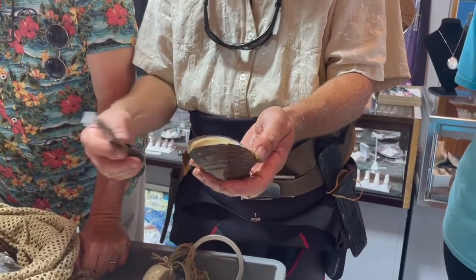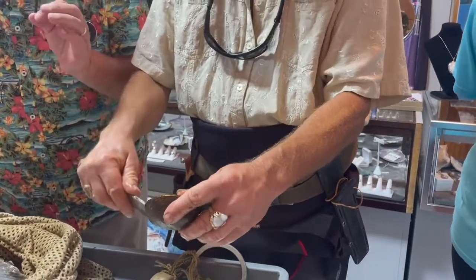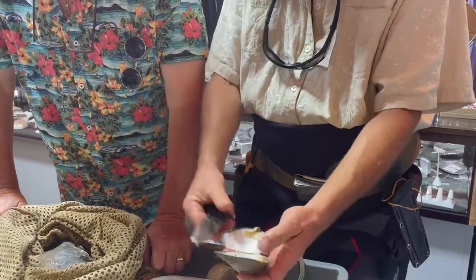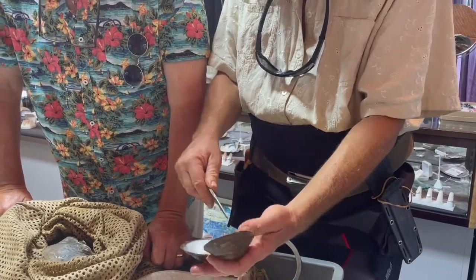They're both boy and girl. They all lay eggs — already fertilized eggs. They self-fertilize themselves. And they live in the gill of the fish to get into his bloodstream, to give them the kickstart.